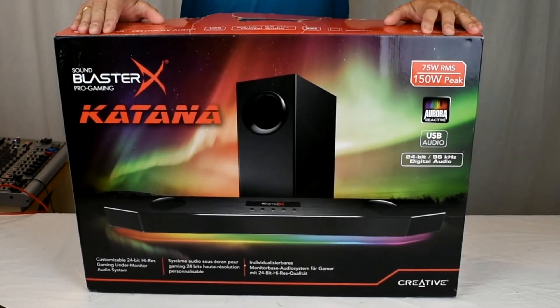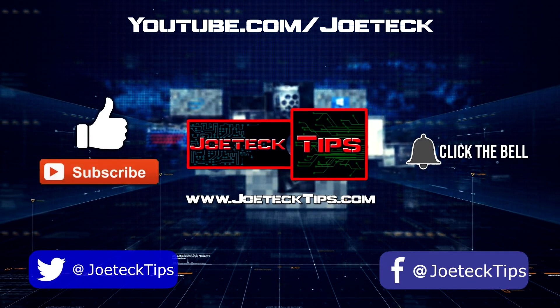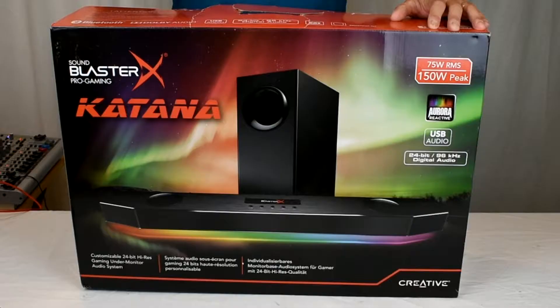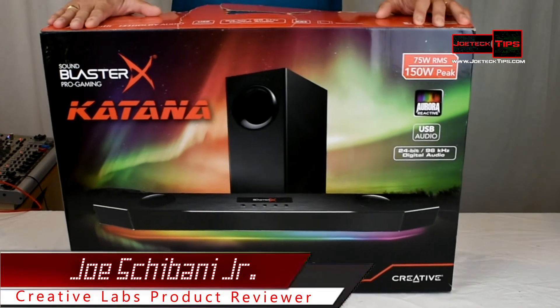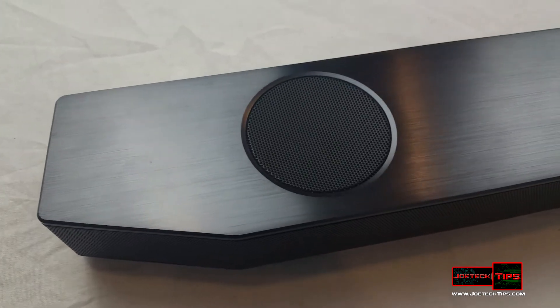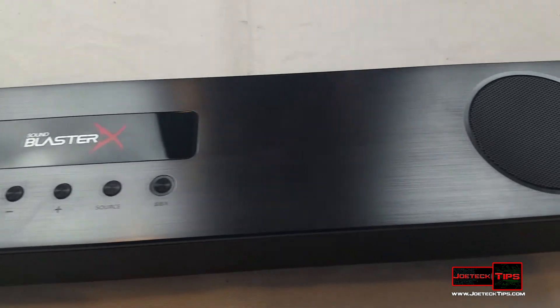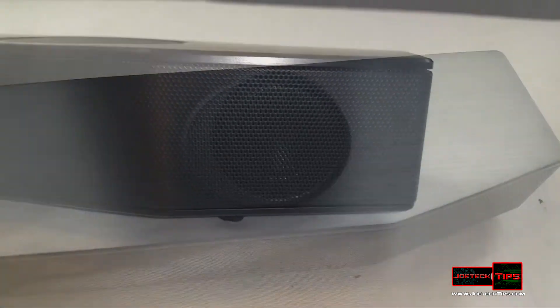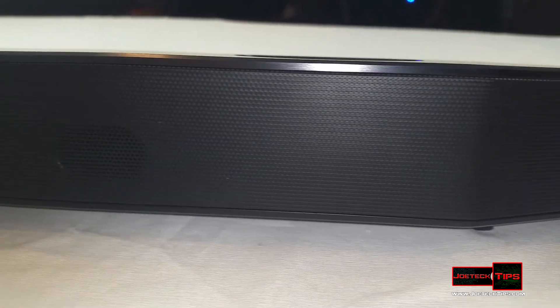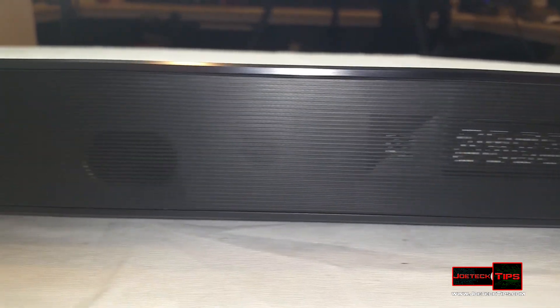We are going to do the unboxing of the Sound BlasterX Pro Gaming Katana. Hey guys, Joe Tech here from JoeTech Tips. We have the awesome Sound BlasterX Pro Gaming Katana in our grip and I'm extremely excited. It supports Bluetooth, Dolby Digital audio, USB audio, 24-bit 96 kHz digital audio, virtual 7.1 surround, and has an optical in port. This is an awesome sound bar for any device.